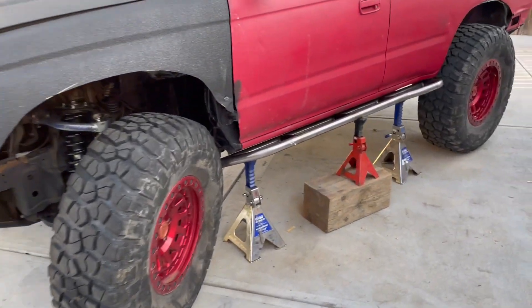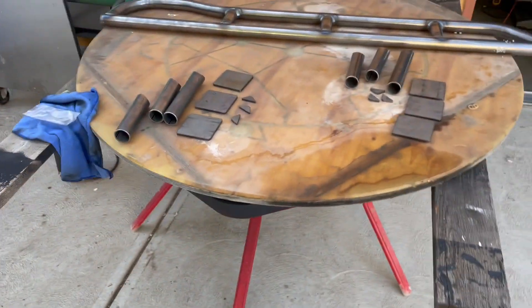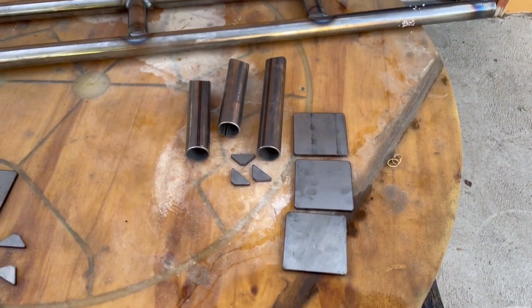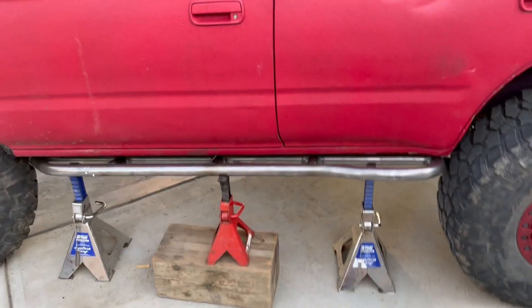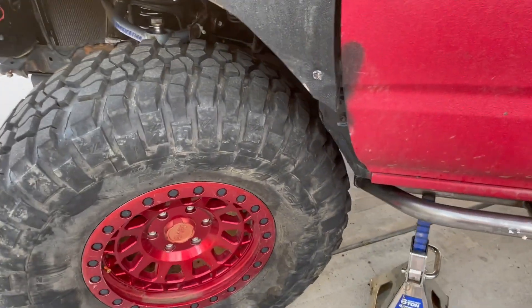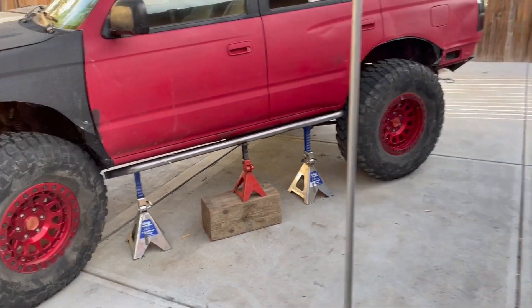Today I'm going to be installing some Forex Innovation Universal 400 rock sliders. Here's what comes with the kit — you get your rock sliders, some plates, bars, little gussets, three per side. I'm already getting this one mocked up making sure my 37s are going to clear. I've never done rock sliders before, so we'll see how this goes.